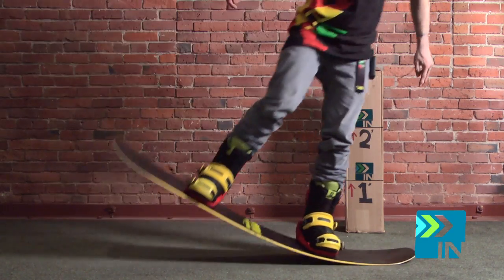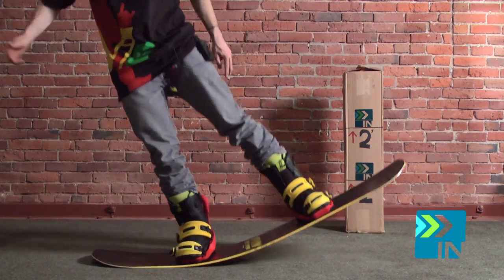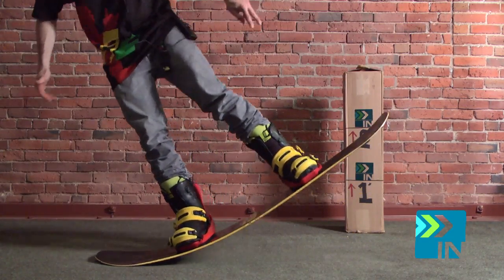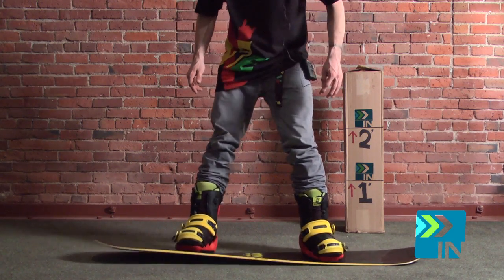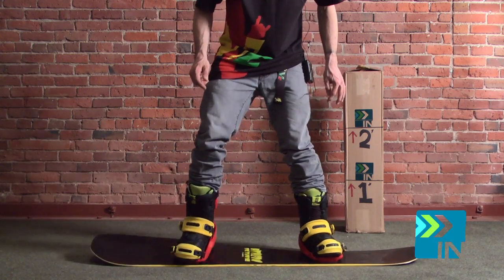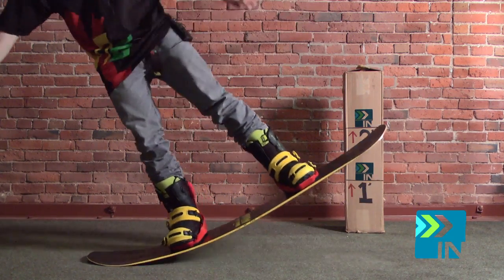These are some really soft tips though. I feel like if you were to do too big of booters on this board you might wash out or revert quite often just because it's got a little bit of lack of tip stability. Torsional flex is insanely soft on this board. That just feels really comfortable — super comfortable under feet, good torsional flex.